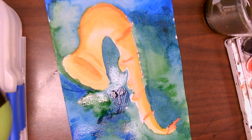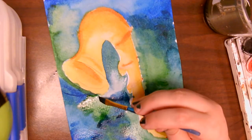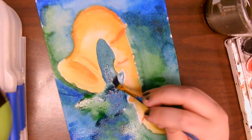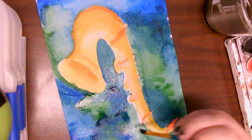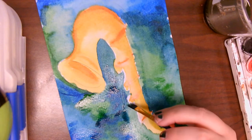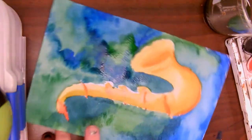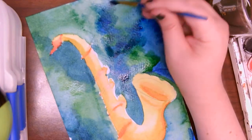I can blot this little area that's extra watery. Now I can go in and put some little bit of dark color in there. Look how bright that saxophone pops off the page — this is looking wonderful, guys. I can't wait to see what you've come up with.